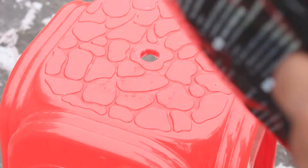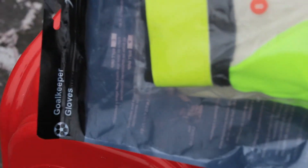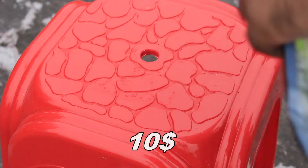Hello guys, today I'm going to take a look at my cheapest goalkeeper gloves, which I bought for only $10. I purchased them from a retailer shop. Goalkeeper gloves are very personal, and there may be more brands available in the market, but these are very cheap gloves and the performance is very splendid.